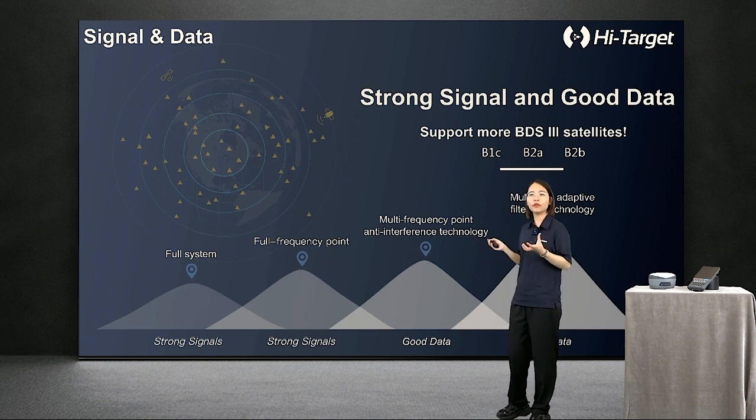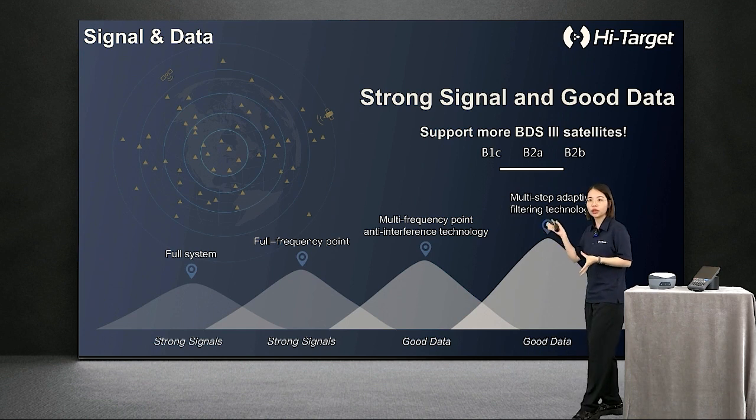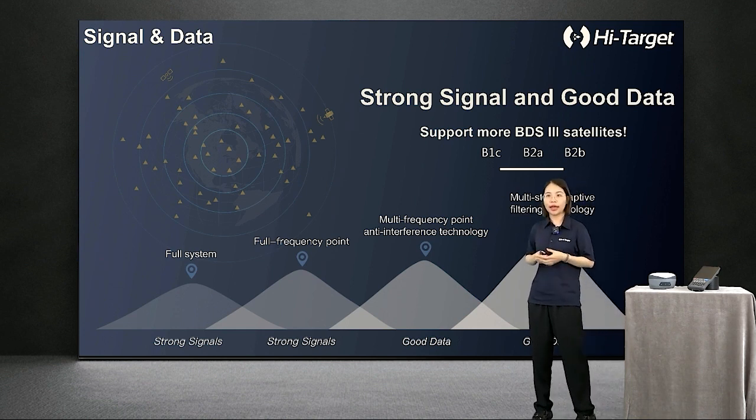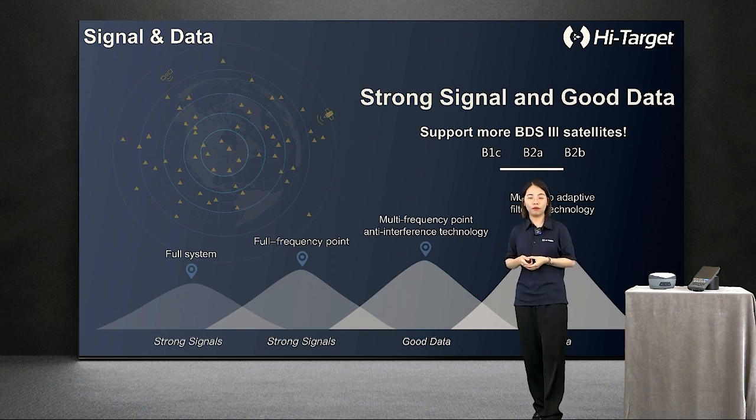Combined with a high-performance GNSS board and antenna, VRDK fully supports all running satellite constellations, especially BeiDou-3 satellite signals, which now cover the whole world. BeiDou-3 satellite signals with low-frequency bands are easy to capture and good at anti-interference. Also, with multi-frequency point anti-interference technology and multi-step adaptive filtering technology, good data can be captured even in heavy canopy environments.